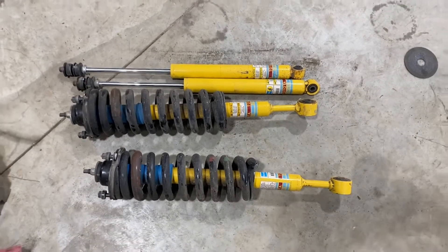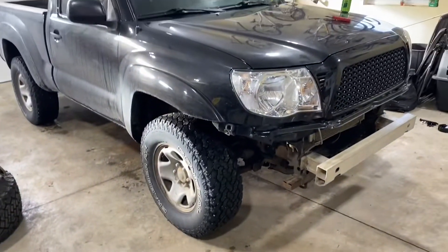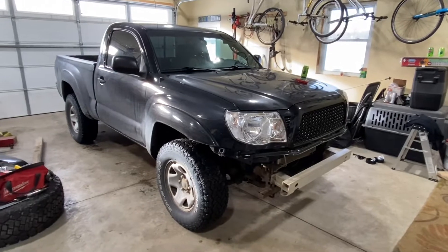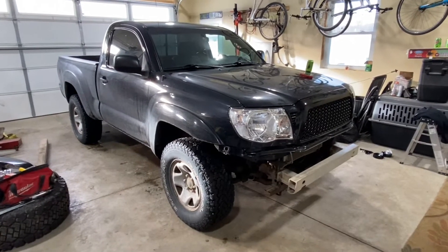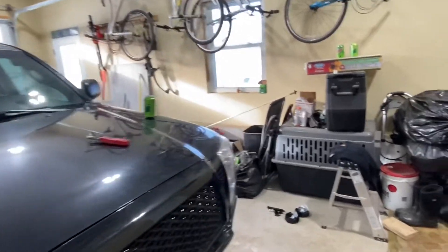Just got home from work and I've got these struts and shocks left over from the lift kit on that 2021 of Eric's that he didn't have a use for.